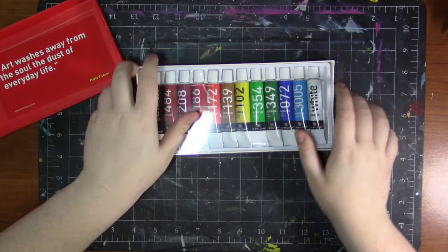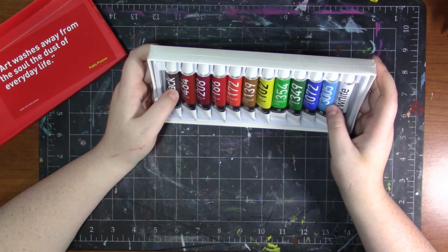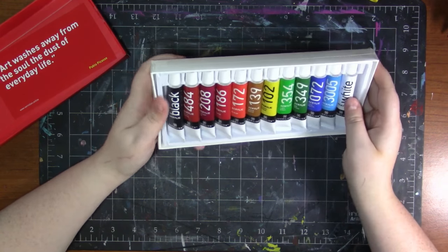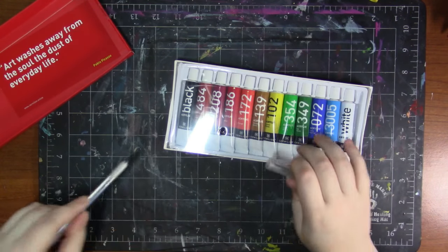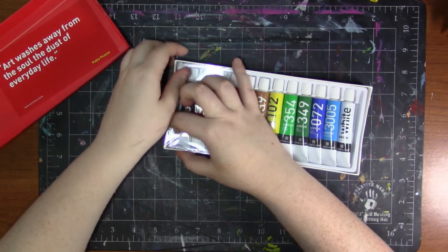I did not purchase this — I'll let you guys know that I did receive this product free for review. But I'm not being paid or sponsored or anything and this is just going to be my honest opinion. Here are all the colors in this container, so let's just open this up and get this plastic out of here.